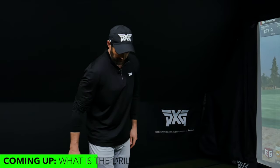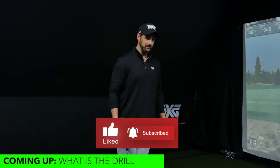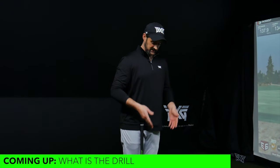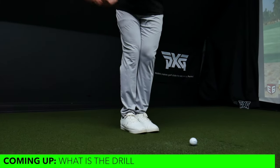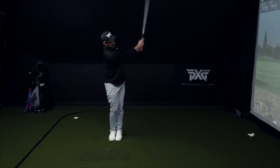The main drill I'm talking about isn't brand new — I've done content on it before and many other people have used it. I actually spent several months when I was trying to get good at this game standing with my feet and knees together and making swings. Why is having your feet and knees together so good for a golf swing?